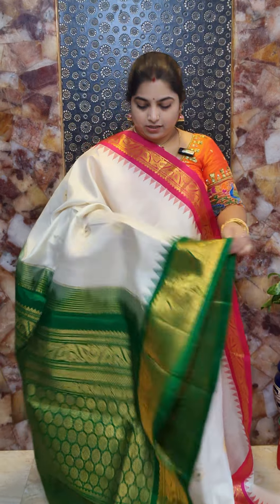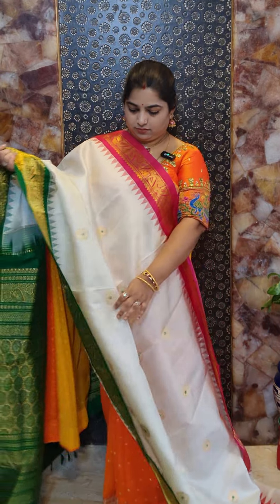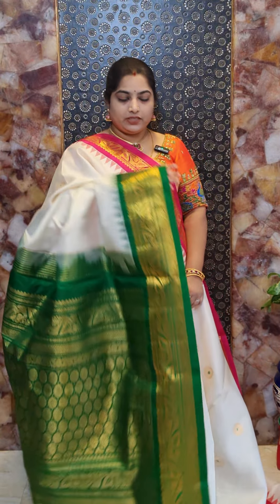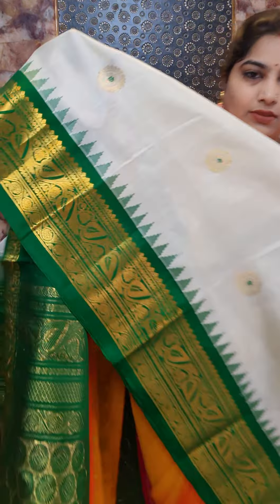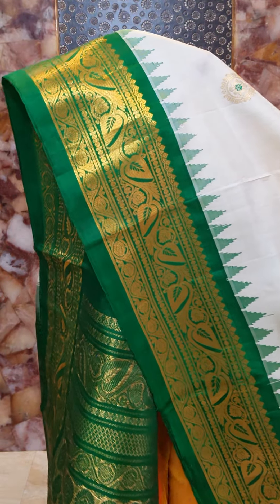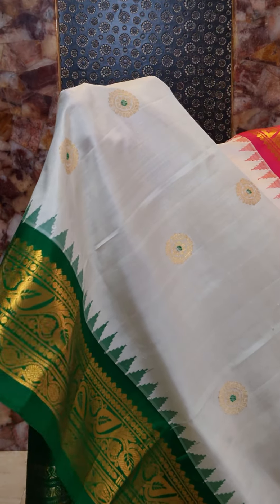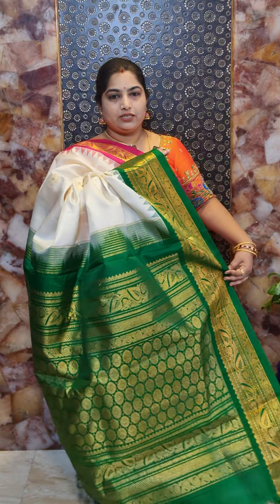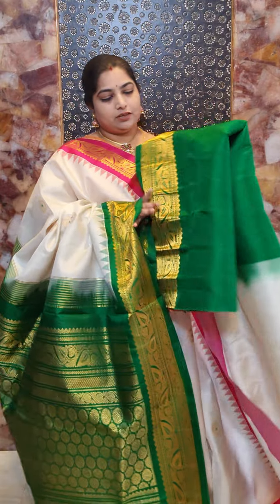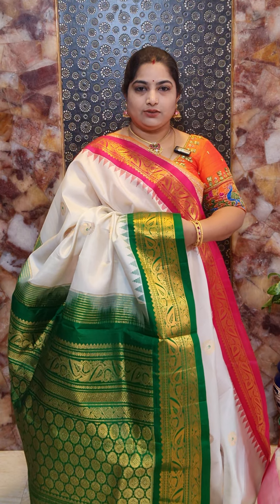Saree number thirteen is a half-white saree with pink and green combination, featuring a rich green colored pallu. The border has a nice leaf design, and the body is highlighted with chakra motifs with green Meena work. All the sarees are hand-woven Gadwal silk sarees and come with trademark certification. The saree comes with green color plain blouse with woven border. Saree number thirteen priced at Rs. 16,800.